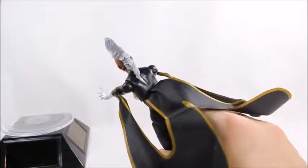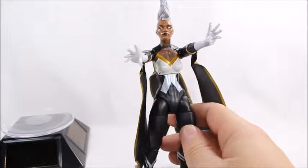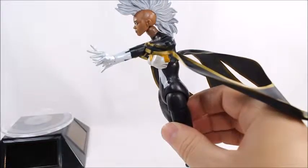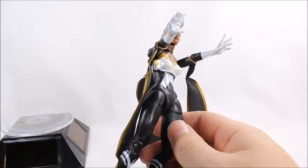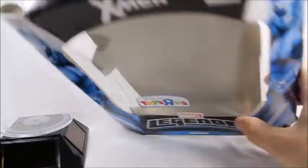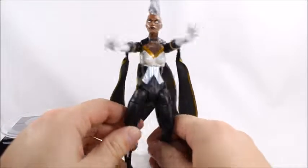Hey, what's good viewers, this is Spanky. Today I've got the Marvel Legends Infinite Series from the X-Men series: Marvel Now Storm. I'm kind of breaking my tradition here of only doing figures that are boxed. I started opening the box before reviewing and realized I hadn't shown it in the box yet. This is what the box looks like - it came out in 2014 with a build-a-figure Jubilee.